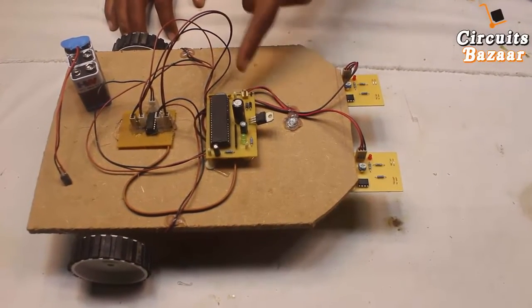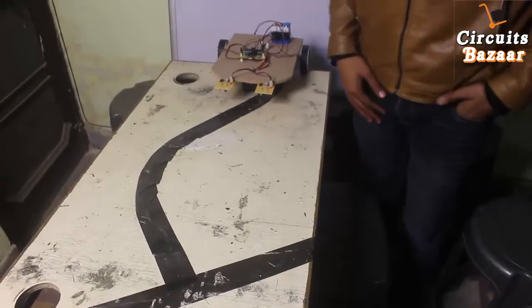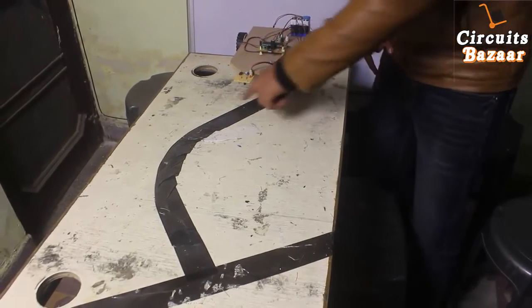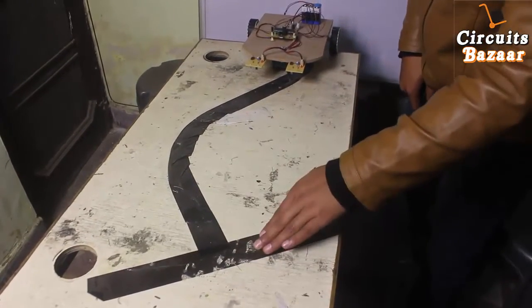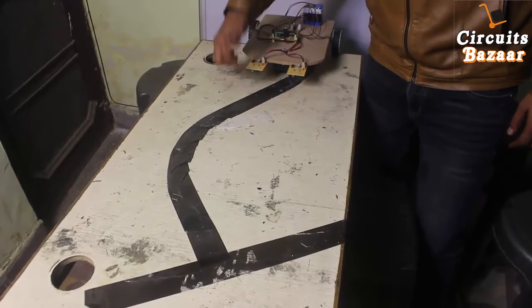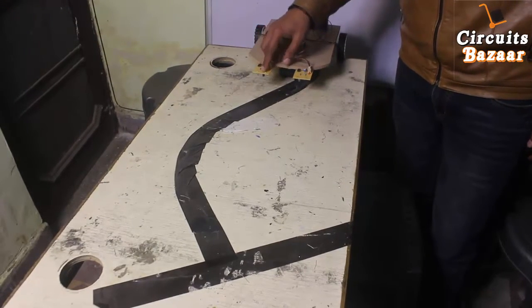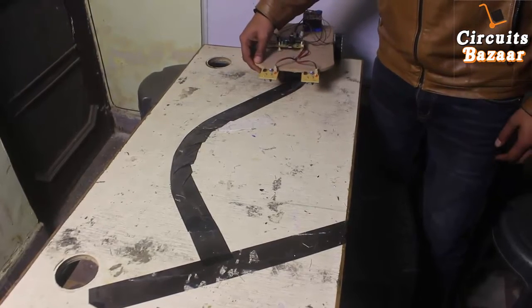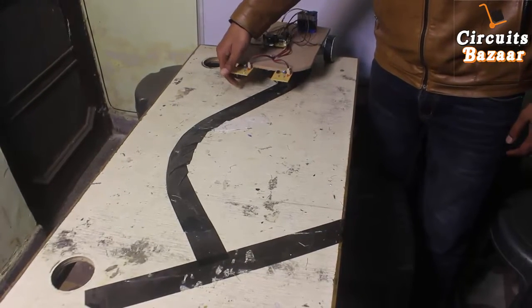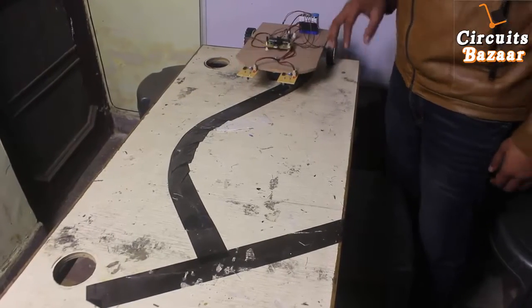Now I'm going to show you the live demo of this project — the LFR or line follower robot. This is a black line follower, so it will follow this black line. Basically, if the surface is white, the white surface reflects the IR radiations, which are received by the IR receiver, and that signal is fed to the microcontroller. But if it's on a black surface, there is no reflection — it provides zero. So if there is a reflection, the IR sensor provides one; if there is a black surface, it provides zero. That's the working principle of the IR sensors.